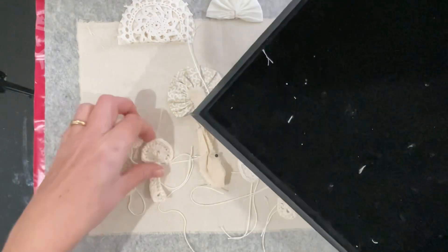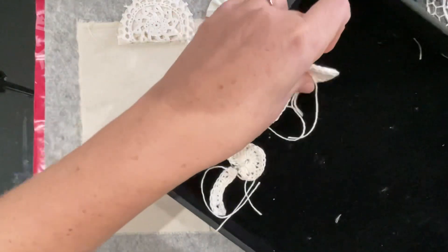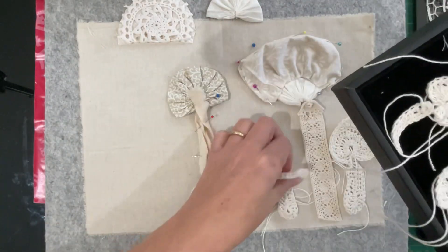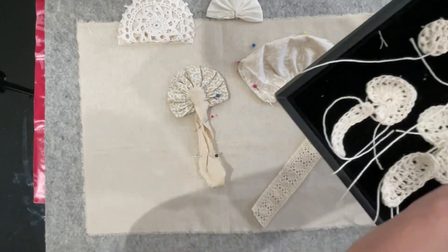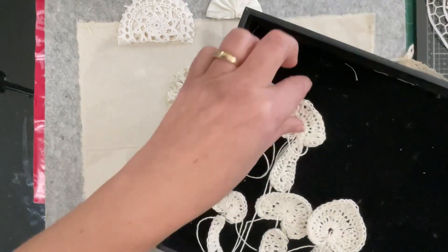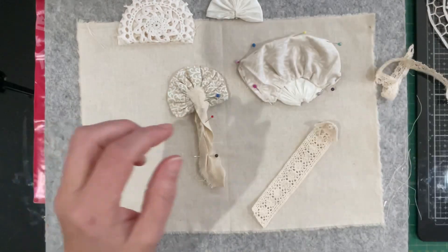Those are my first elements that I want to use. I'm just grabbing my little tray and putting them in there. I haven't joined them yet and I've left the threads attached so I can adjust them, stitch them down, or use those threads. I'm putting them to one side so they're still separated.